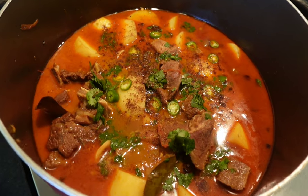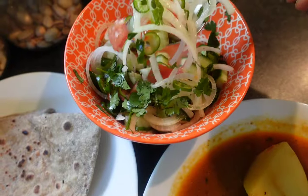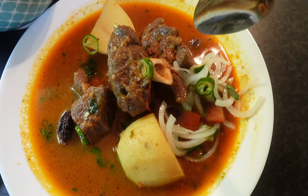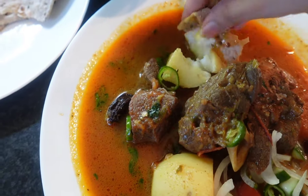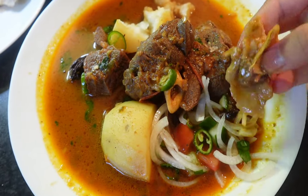Aloo gosht salan is such a mood lifter — it's the ultimate comfort food in whichever season of the year you are. I particularly love it in summers, and if you want to know the recipe of our family favorite aloo gosht salan, here it is.